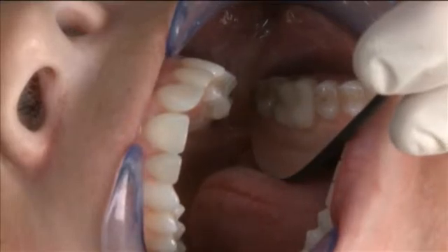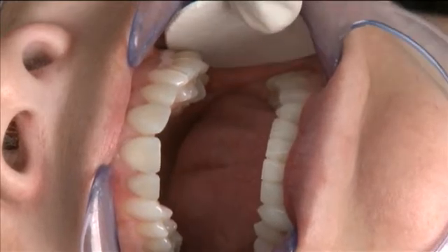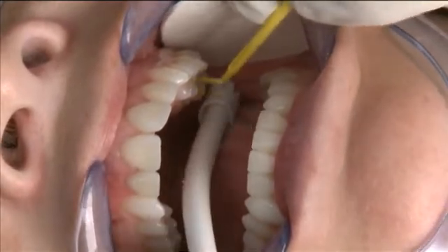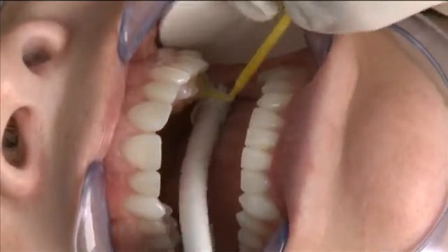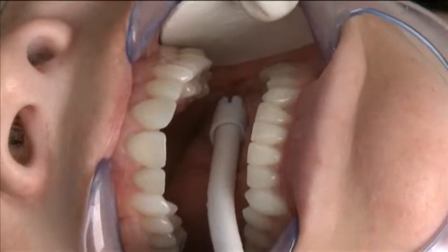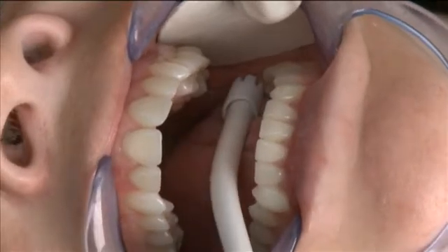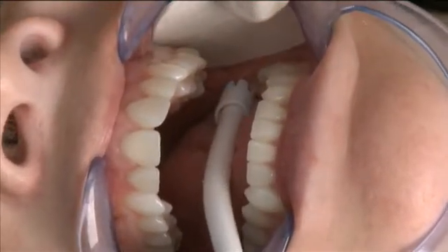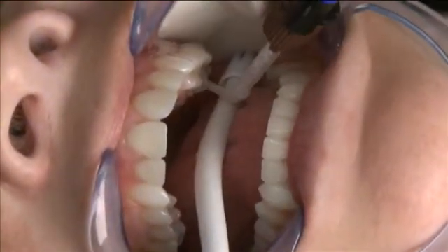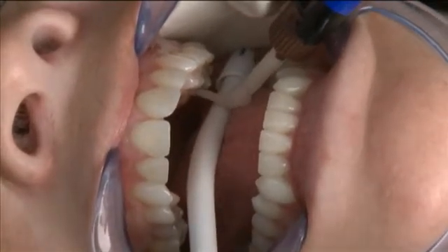Now that we've verified fit, it's time to bond the restoration. I'm going to start by drying the tooth off, and then I'm going to place a coat of unfilled resin and self-etching primer combination, scrubbing it into the dentin for 20 seconds very thoroughly, while maintaining good isolation. Then we'll air thin that just a bit, make sure there is no pooling down to the base of the prep, and then light cure that as per the manufacturer's instructions. Once the light curing is completed, I can go back to the mouth with the resin and coat the preparation surfaces, taking care not to miss any areas and applying a liberal amount of resin along the way.